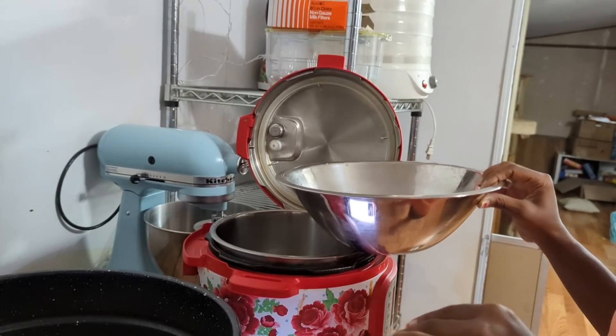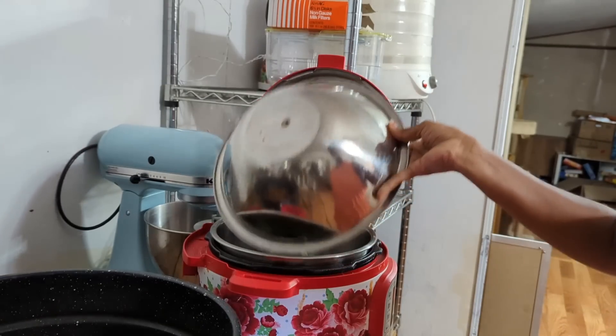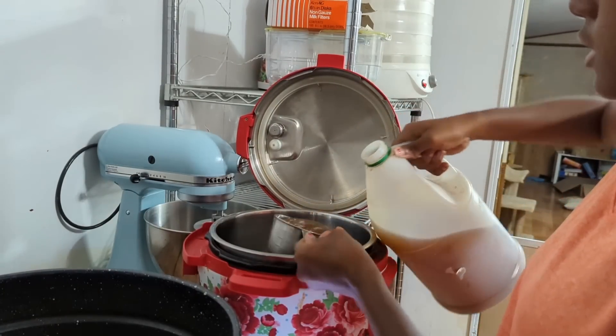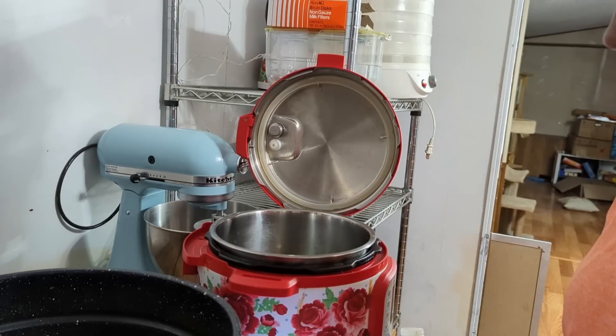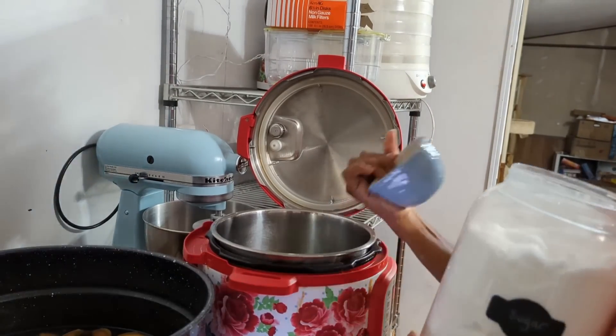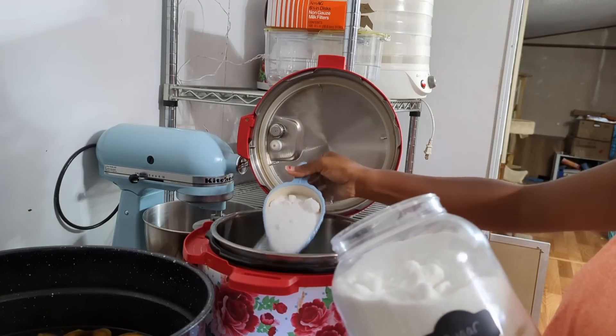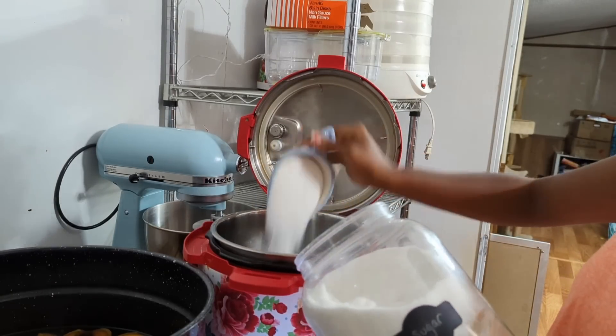The peach jalapeño jam is done in the Instant Pot, so let me get the ingredients. For this recipe you need three jalapeños, but I'm quadrupling it so I have 12 jalapeños chopped. Then I'll need a cup of apple cider vinegar — again, quadrupling. You'll need 16 cups of sugar, which is definitely a lot, but for one recipe it's four cups. I don't know why I thought quadrupling that recipe would fit in the Instant Pot, so I transferred it over to my big water bath canner.